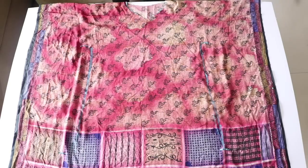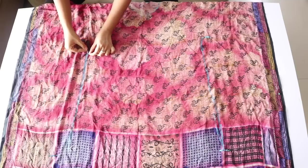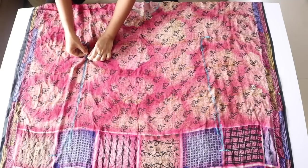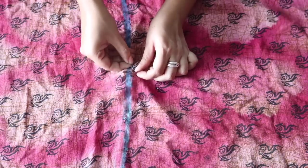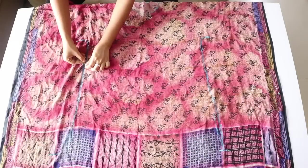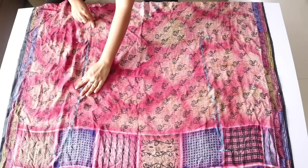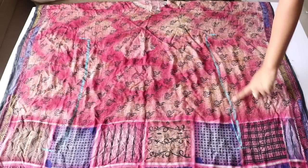Now you can remove the upper kurti, and next all we have to do is stitch on these lines that we just drew between the two points. This will be a simple straight stitch which you can do either using thread and needle like I am doing here, or you can use a sewing machine if you have one. Remember that you have to stitch on the front side or the right side of the kurti — you don't have to turn it inside out to do the stitching. Here I have stitched on these lines as you can see, and your basic kaftan kurti is ready.